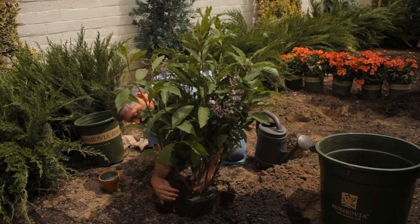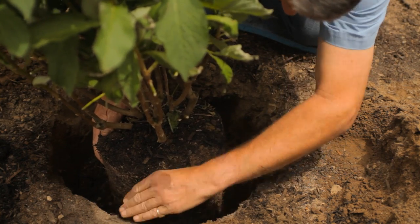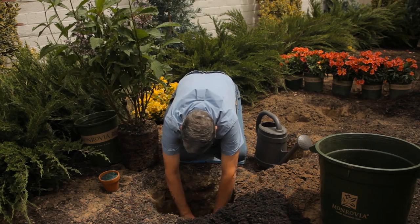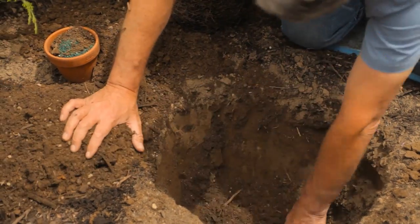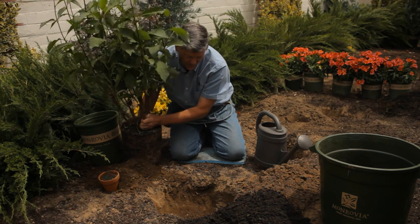Now you'll notice that the root ball is slightly above the soil, so it's not quite deep enough. I'm going to take some soil out — this is the native soil — because we want to get the soil level exactly the same level as the root ball.